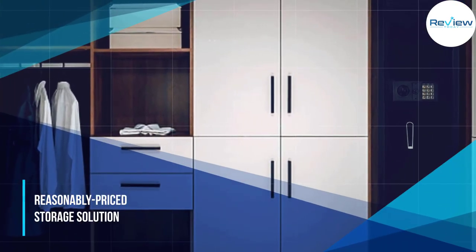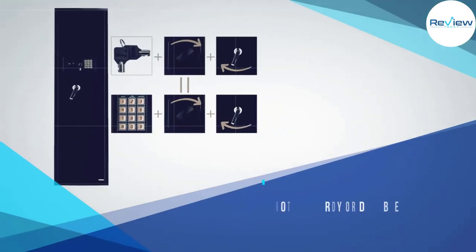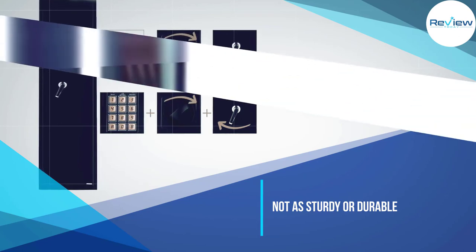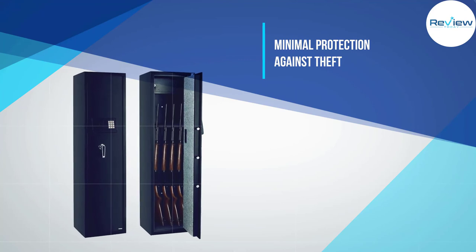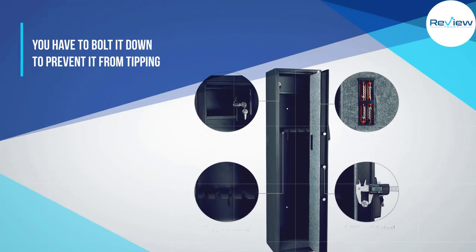Granted, we're talking about a storage cabinet rather than an actual heavy-duty safe, but if your main goal is to keep your gun collection away from children, this gets the job done. It comes with an additional lock box with an independent key lock located inside the actual safe, which brings an added layer of protection for things like handguns and ammo.